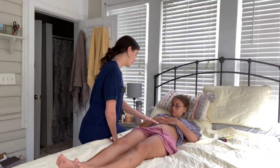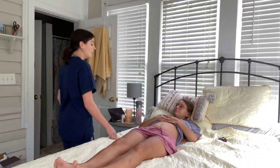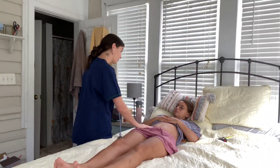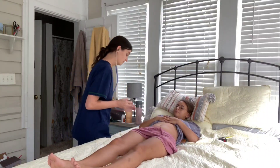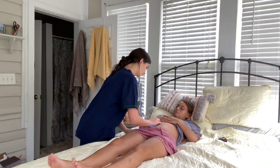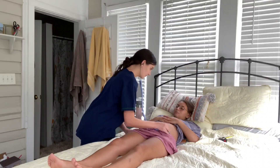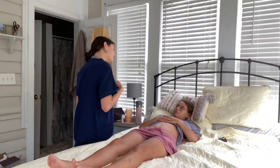Go ahead and lift your head up for me — there is no diastasis recti in the musculature, nor are there any hernias. Now I will be auscultating, starting on your right side, moving up and over. Try to relax. Bowel sounds are normal and active in all four quadrants.